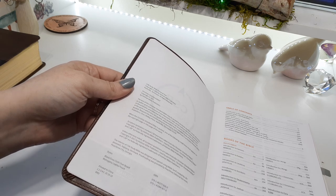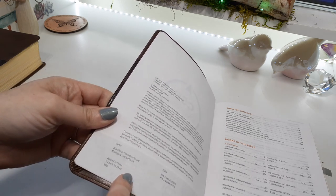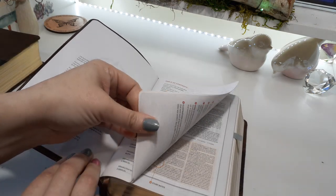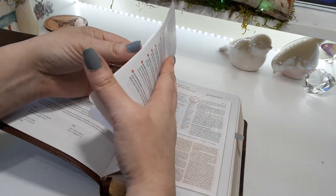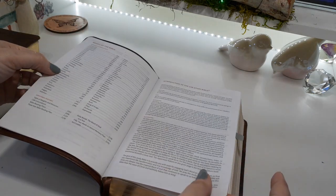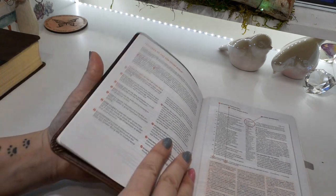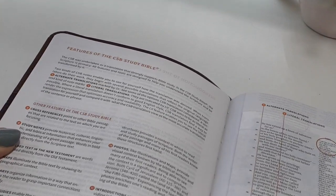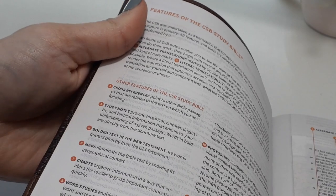Here's the copyright page. They only have two covers — the gray overboard and then the mahogany, which is the one I have right now. We have the introduction to the study Bible, and then right here we're going to look at the features — the features of the little mini.